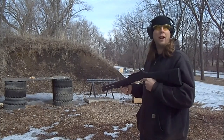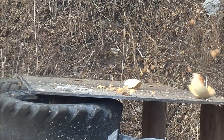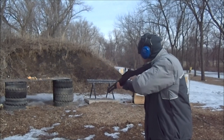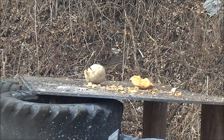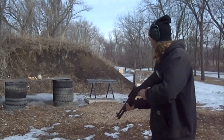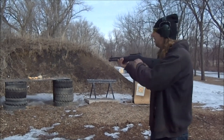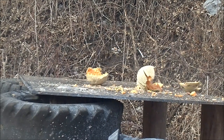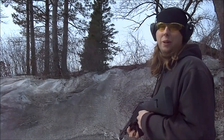I'd say that's some good penetration. The shells will do a cantaloupe.